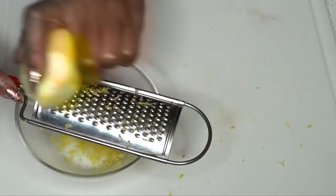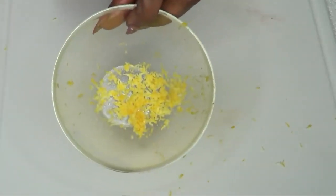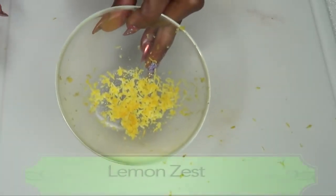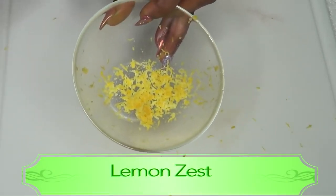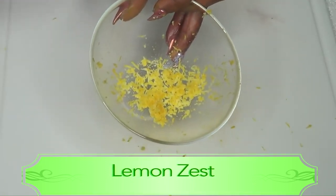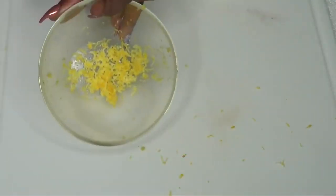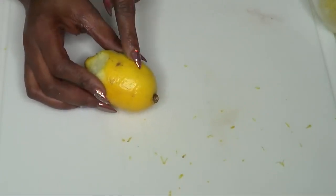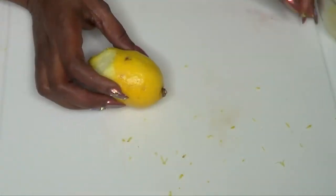Lemon zest is loaded with nutrients and minerals great for the skin — it contains lemon oil which brightens the skin and is also great for wrinkles. Mixing the lemon zest with our egg further enhances it, giving a full protein and vitamin-rich facial that will tighten, clear, and lift the skin, leaving it glowing and radiant. You can store extra zest in the refrigerator for about 10 days.